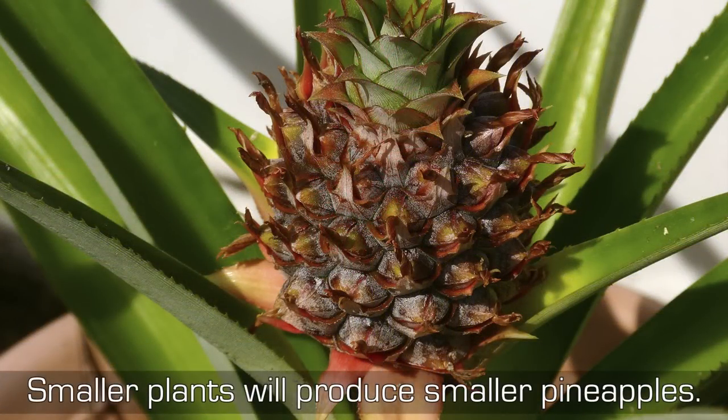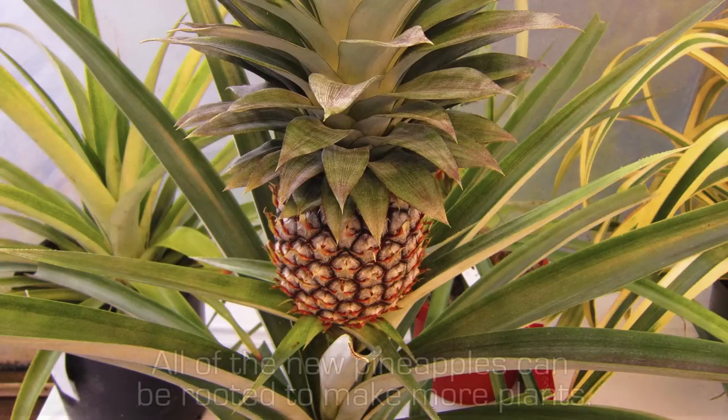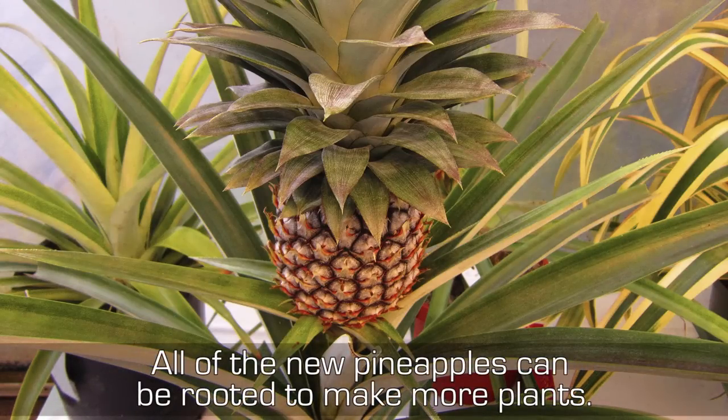Smaller plants will produce smaller pineapples. Pick the pineapples when they are evenly ripe and golden yellow. All of the new pineapples can be rooted to make more plants.